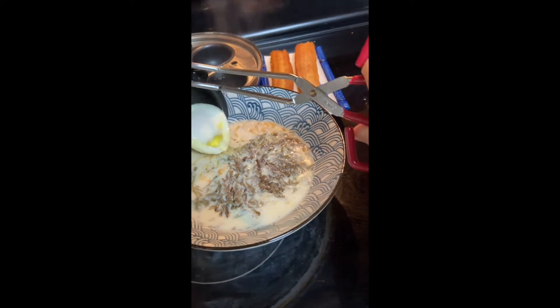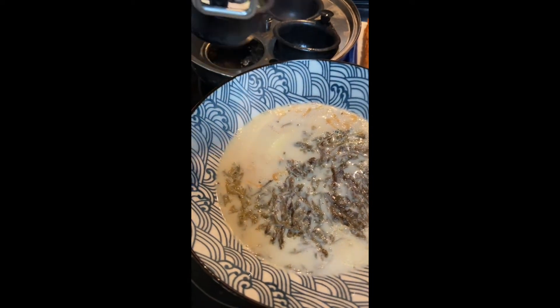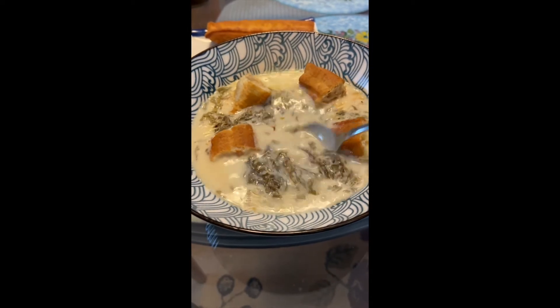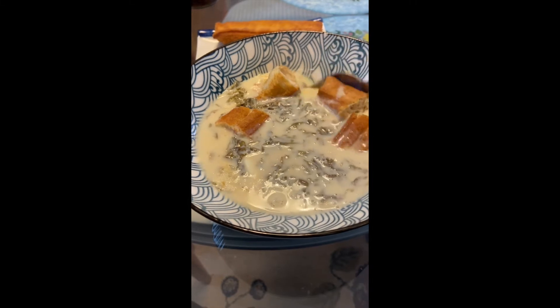This time, soy milk and fried dough should be ready as well. Take the eggs out and put them in the bowl. Cut the fried dough stick into pieces, add to the bowl as well. Add a teaspoon of oyster sauce into the mix, and the meal is done.